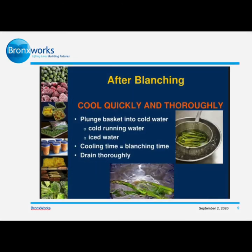After blanching, cool quickly and thoroughly. Plunge the basket into cold water — cold running water or ice cold water. Cooling time should equal blanching time. Lastly, drain thoroughly.